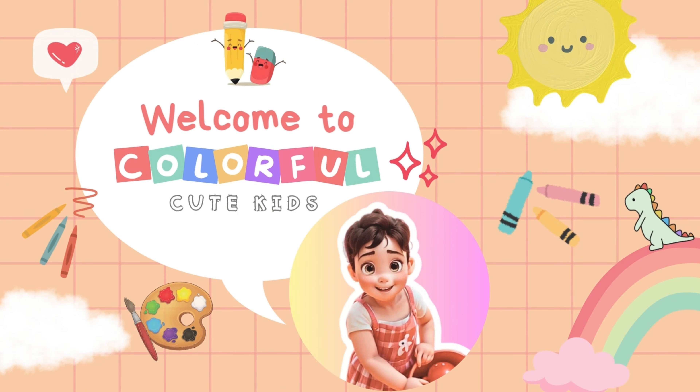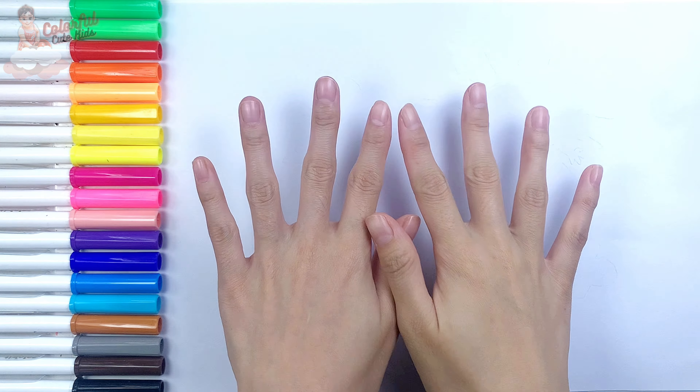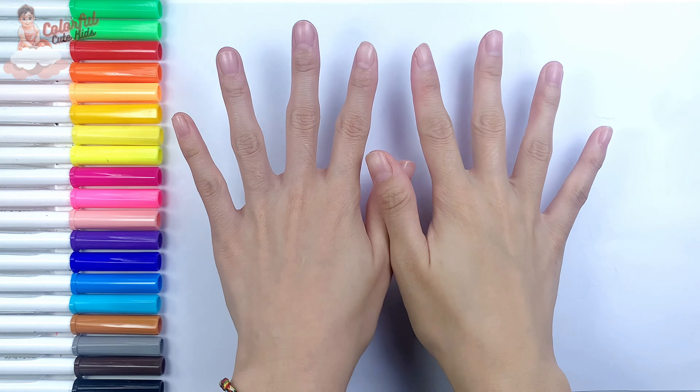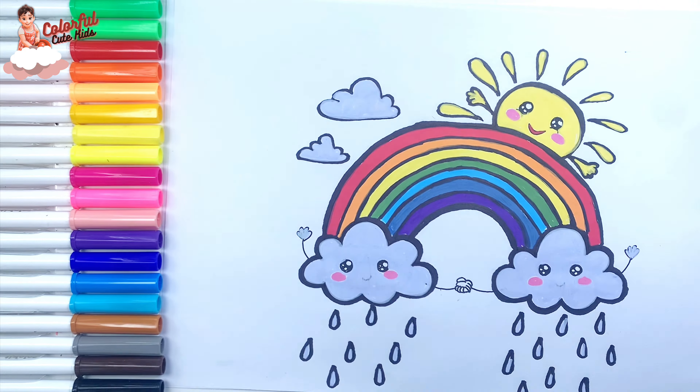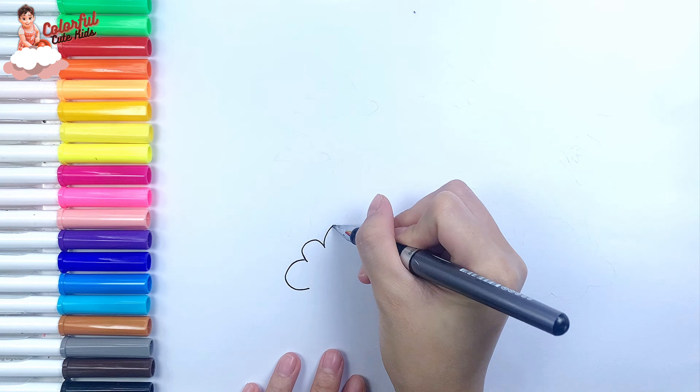Welcome to Colorful Cute Kids Channel. Hello everyone and welcome to the Colorful Cute Kids Channel. In this video, I show you how to draw and color a cute rainbow and clouds. Let's start drawing.